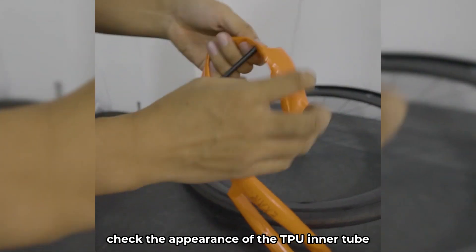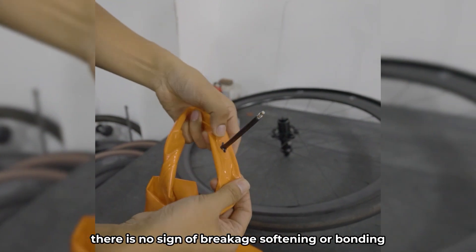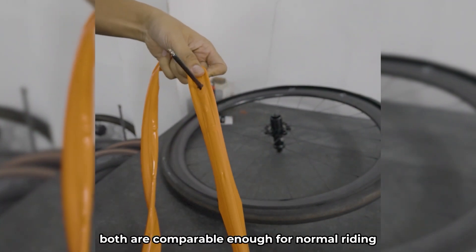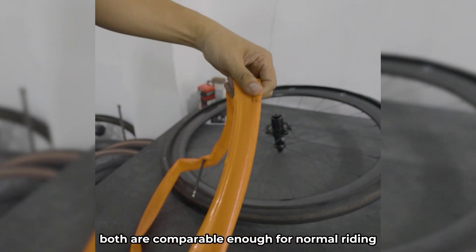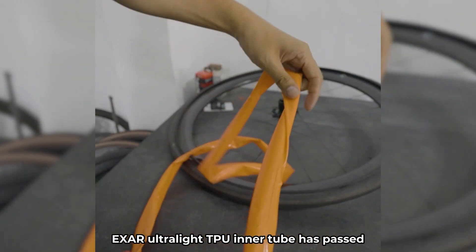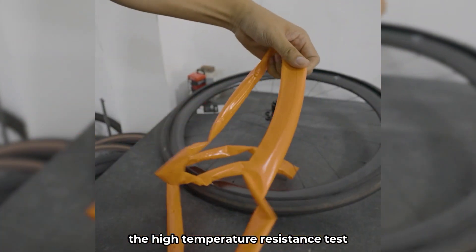Checking the appearance of the TPU inner tube, there is no sign of breakage, softening, or bonding. Both are comparable enough for normal riding without reinflating. EXER Ultralight TPU Inner Tube has passed the High Temperature Resistance Test.